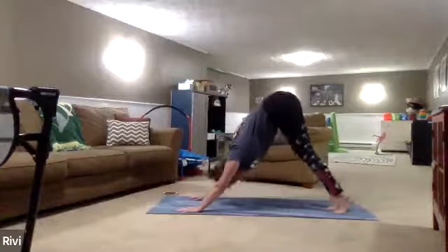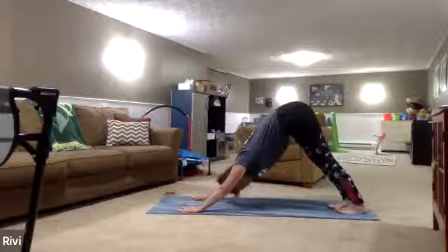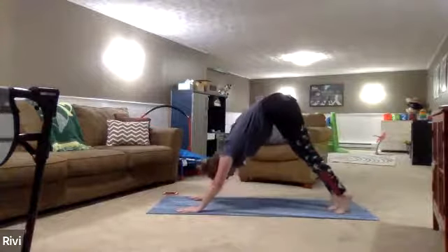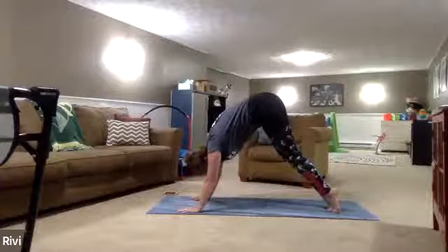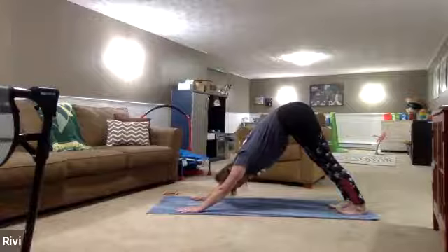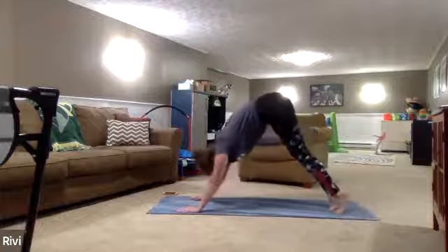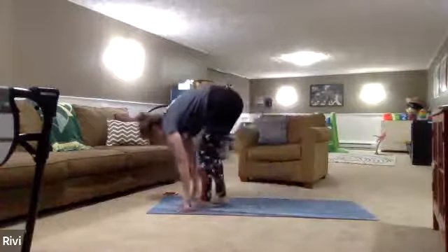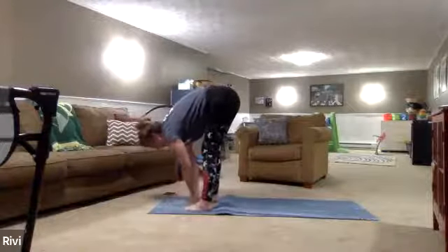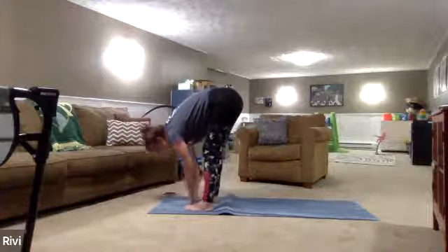Inhale, come all the way up to your tiptoes if you can. Exhale, sink your heels to the mat, lift the toes — feel a stretch in the back of your calves. Inhale, up to tiptoes, lifting the heels off the mat. Exhale, sink down to the heels, lift your toes if you can. One more — inhale up to tiptoes, then walk your feet in between your hands, coming into a forward fold, uttanasana. Your feet are about hip width distance.